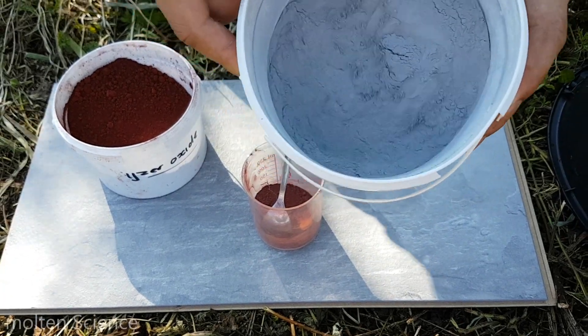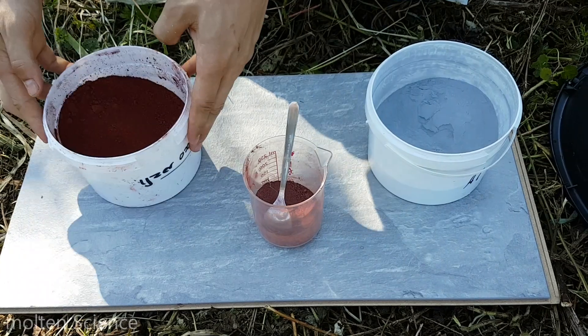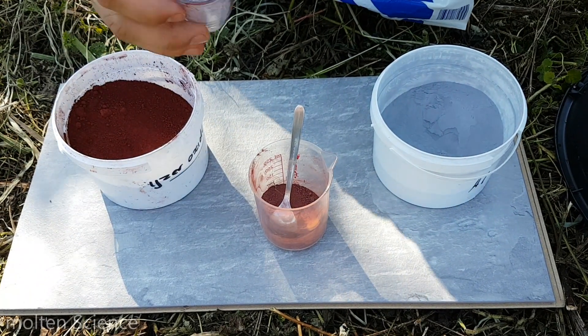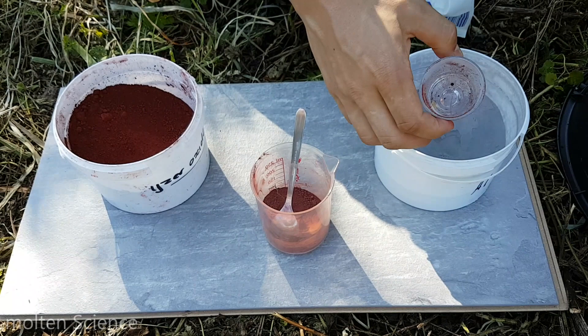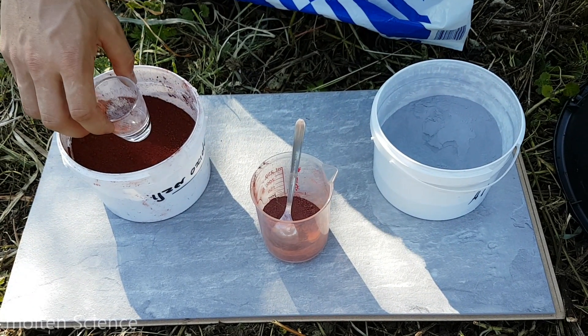This is the aluminum and this is the iron oxide. We will use 33% aluminum — so that's one cup of aluminum and two cups of iron oxide.